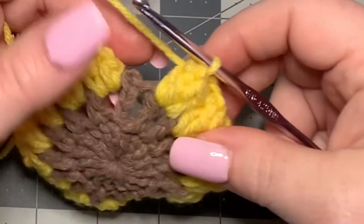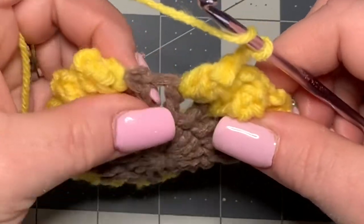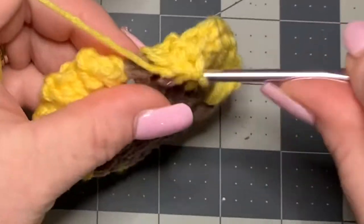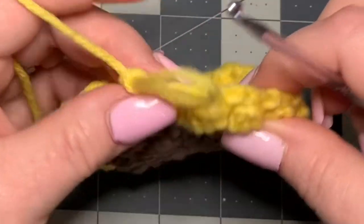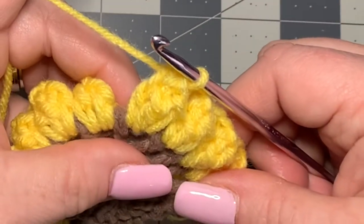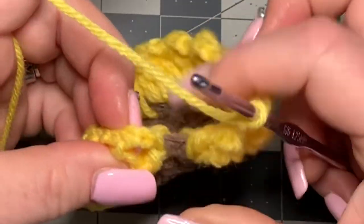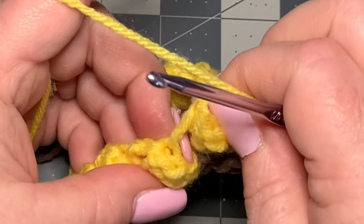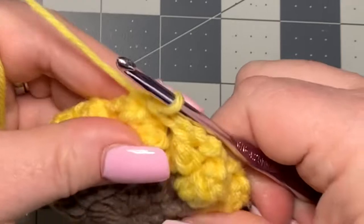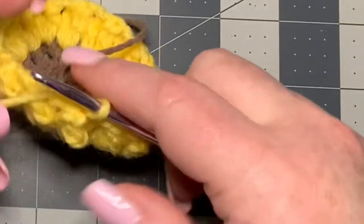On the last stitch, chain two, go into the chain space, work three double crochets, pull up your loop, go into the top of your first double crochet, put the loop back on your hook, and pull through. Chain two, then find where you did that first chain of three — go right into the top of it and make a slip stitch to pull everything together. Then cut off and introduce the next color.